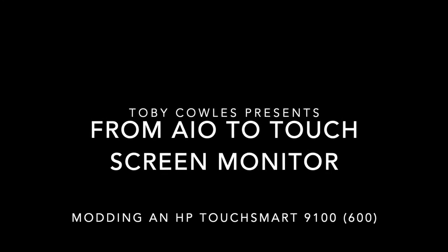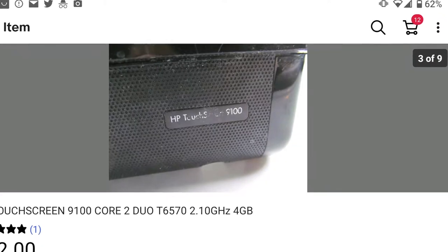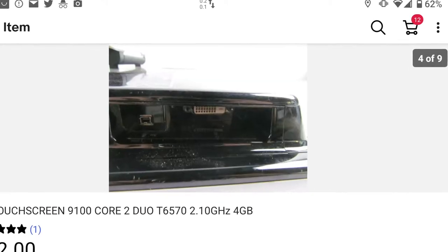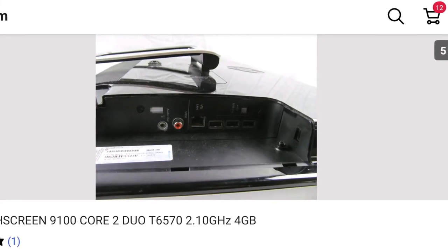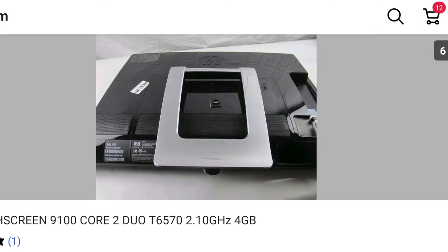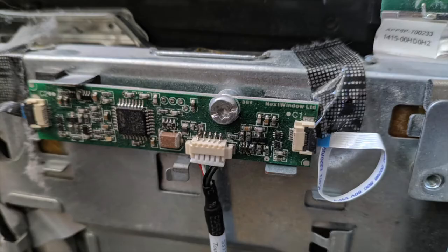The idea for this project was to take an HP TouchSmart 9100, which is the business version of an HP TouchSmart 600. It has a DVI output, and the idea is to take its touchscreen monitor and convert it into something we can use with anything else. I took it apart and found it uses LVDS to connect to the monitor, so I bought this LVDS driver.